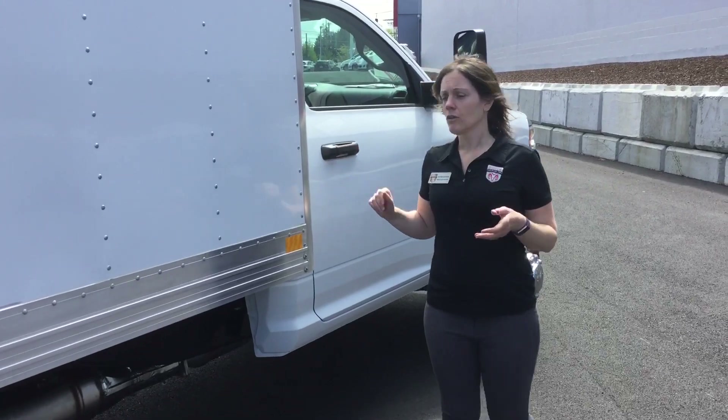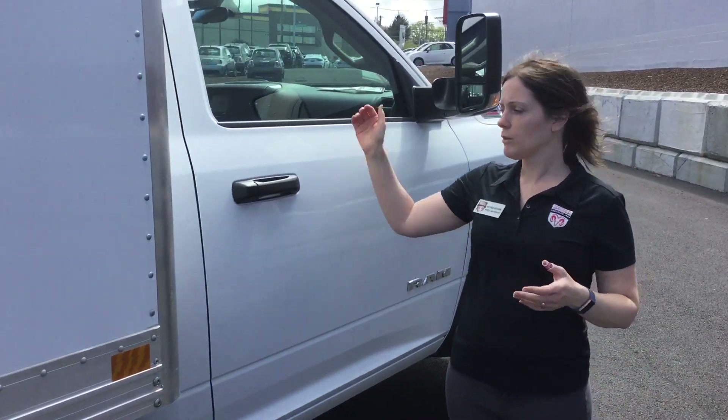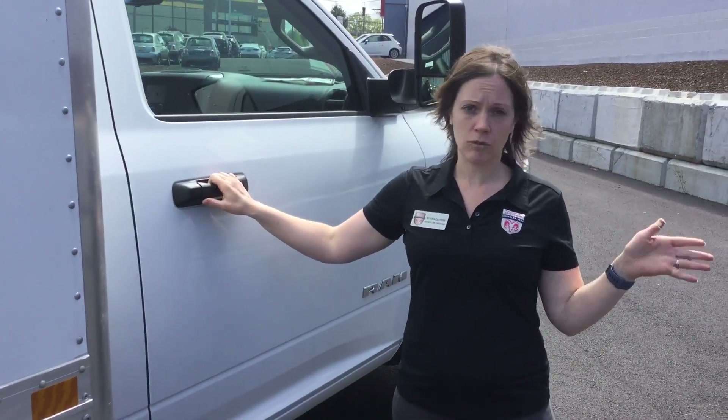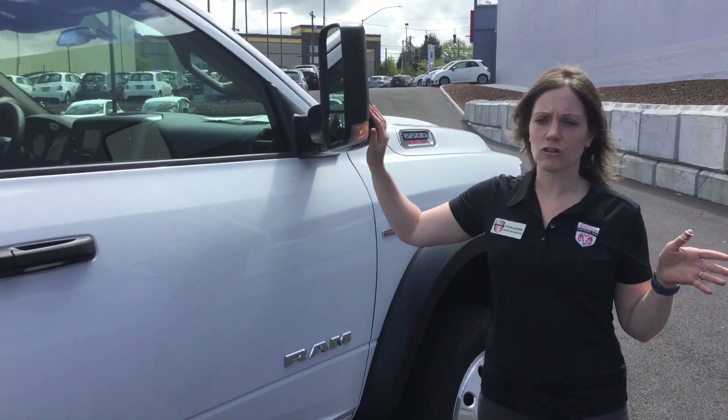On your door handles it's easy — if you are in a colder climate you're able to just put your hand on the door, open it, close it, and go. You don't have to worry about taking your gloves off. You also have your trailer tow mirrors.